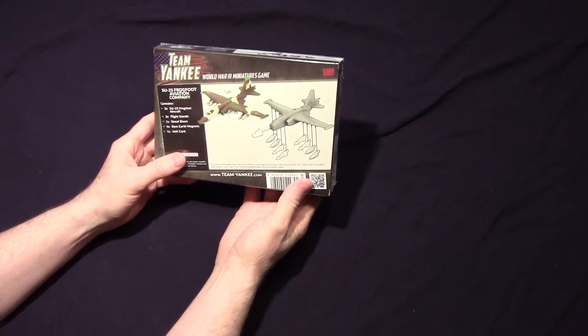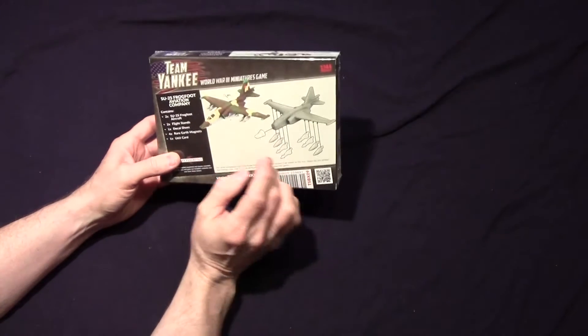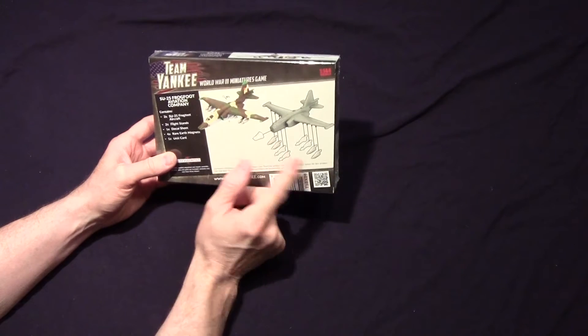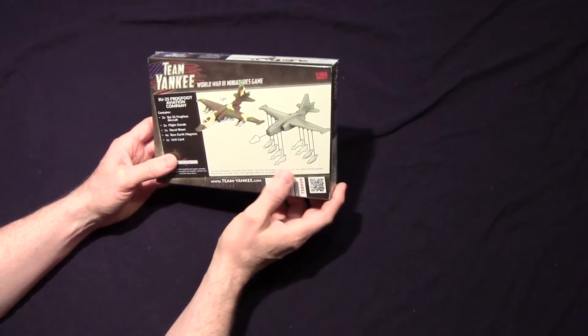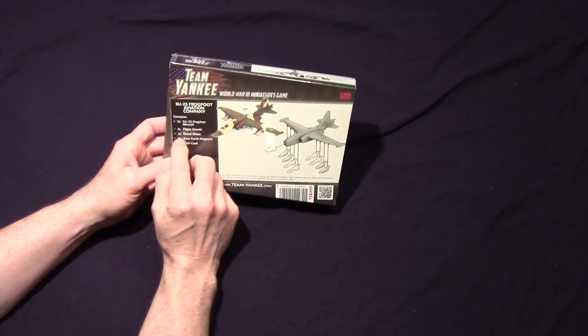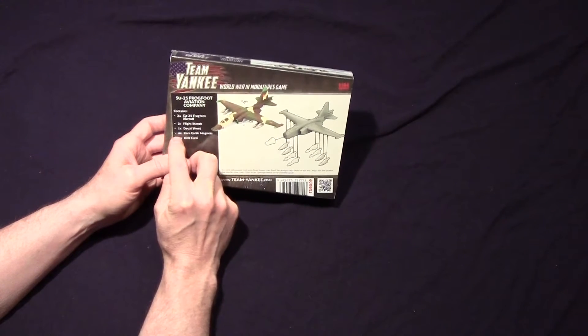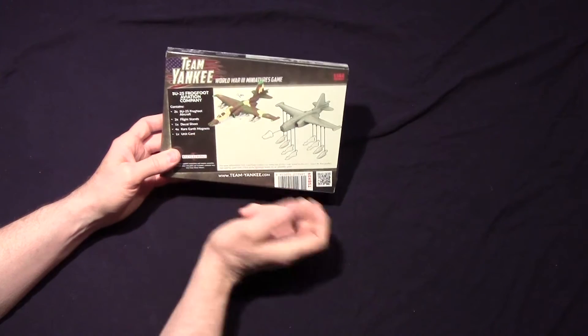This looks like it's not going to be too bad to put together. Looks like the nose you put on and the weapons — I think maybe those are gas tanks or missiles, I'm not sure. But you get the two Frogfoots, two flight stands, a decal sheet, four rare earth magnets, and one unit card.